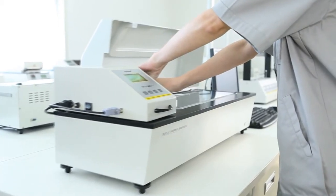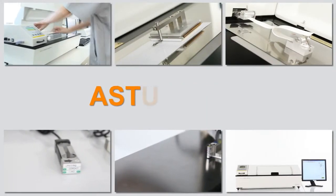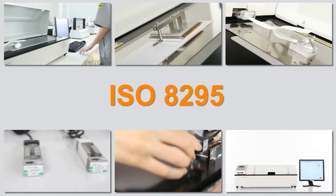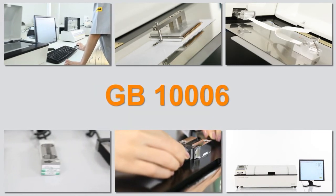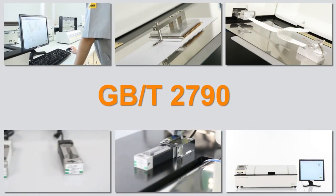The testing principle complies with ASTM D1894, ASTM D3330, ISO 8295, TAPPI T816, GB10006, GBT2790, and other international standards.